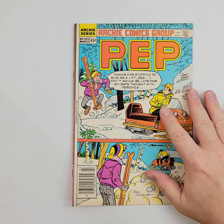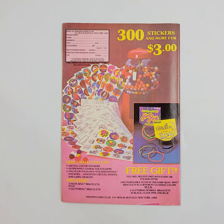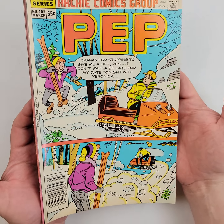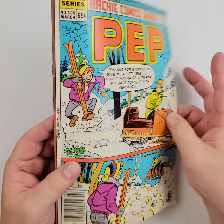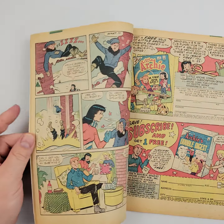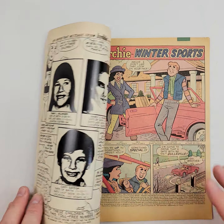We move right along to PEP number 405, same year, 1986 — similar condition, not too bad. We'll show you the front, and of course we'll show you the back. Little issue right there. We'll let the light do its deal; it will tell the story better than I will. We do these in high definition — by the time it gets to you it may have downscaled a little bit, but it should still be high-def enough that you can stop, rewind, go back, zoom in, and see any spots. If you think you might have seen something that we didn't catch, you can certainly let us know — it's important that you know, because you're the one going to be buying this and putting it into your collection.